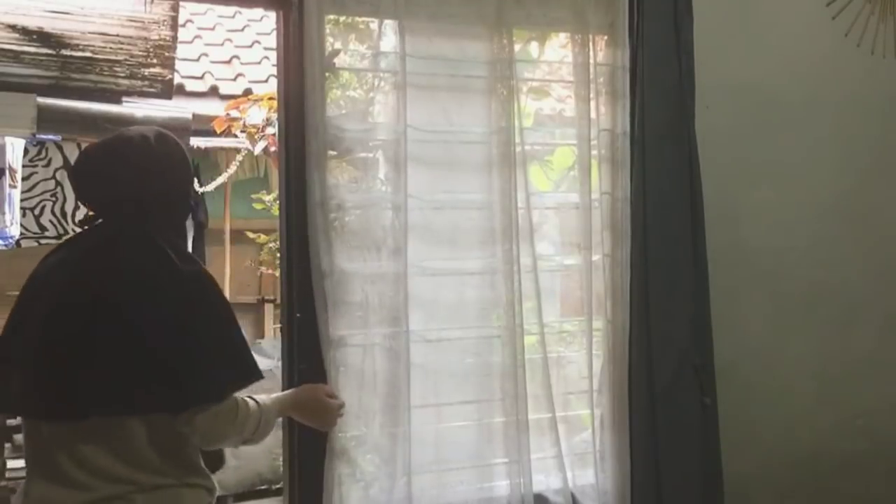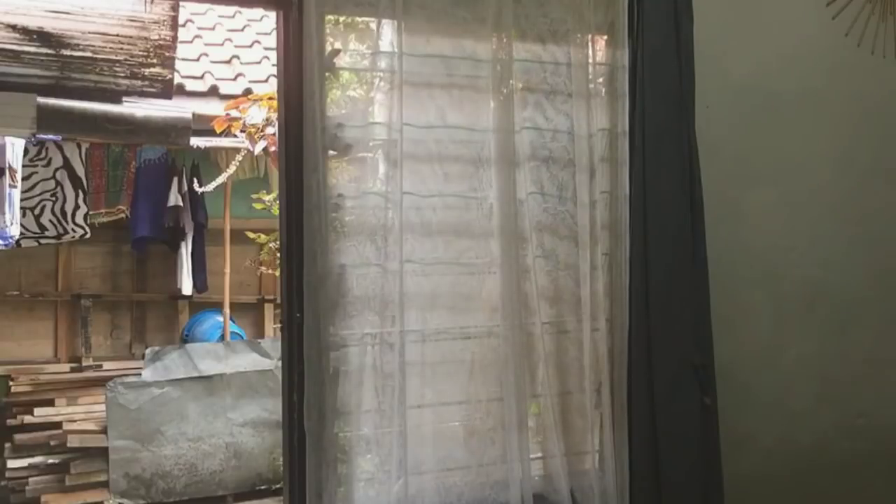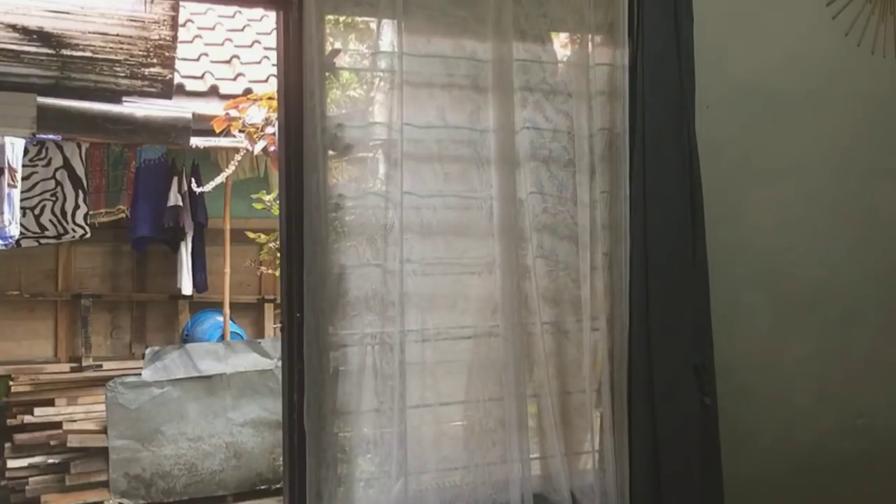Dan ini aku lanjut, udah dipersihkan — aku gantungin aja di depan teras aku, karena kan di luar masih gerimis, takutnya tiba-tiba hujan.